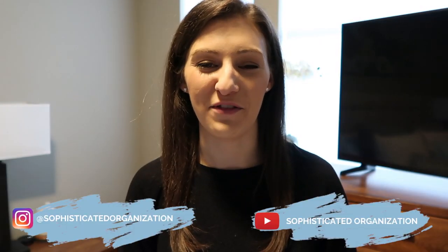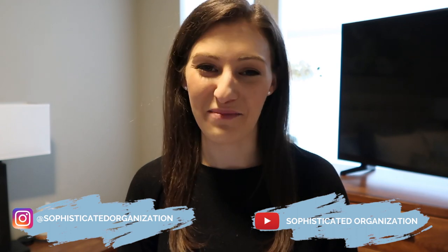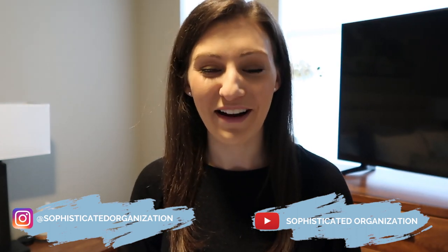Hey everyone, my name is Sophie from Sophisticated Organization. Welcome back to my channel, or welcome if you're new here. Today's video we're going to be talking about the Sophisticated Declutter. If you are completely new to this concept and don't know what it is, I have an intro video linked in the cards above, so make sure to watch that first and then come right back here — we're going to be talking about weeks one and two and all the different tasks you have to accomplish.